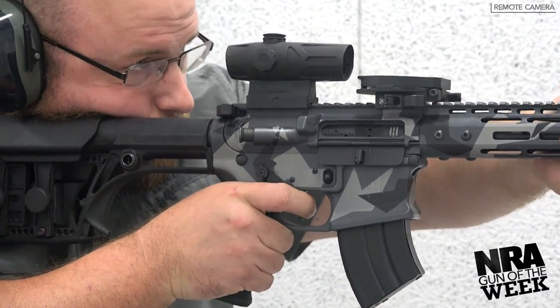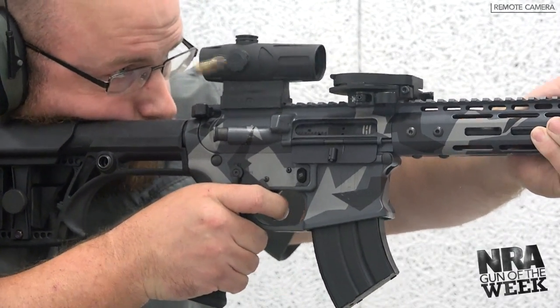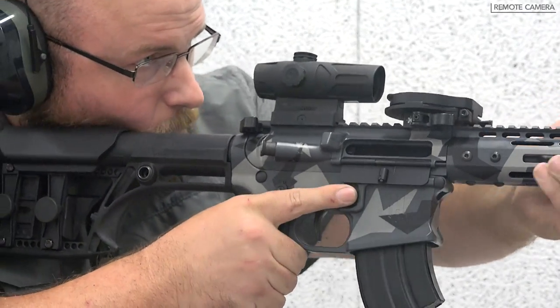The bolt carrier is salt bath nitride-coated and comes with a roller cam for reduced wear on the upper receiver during cycling.